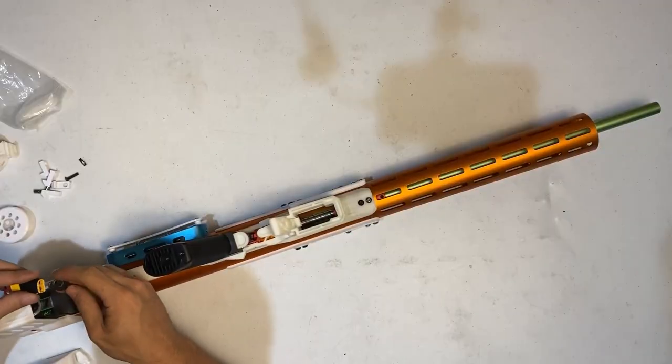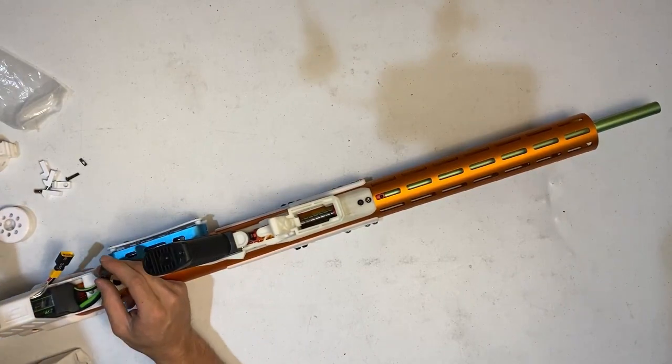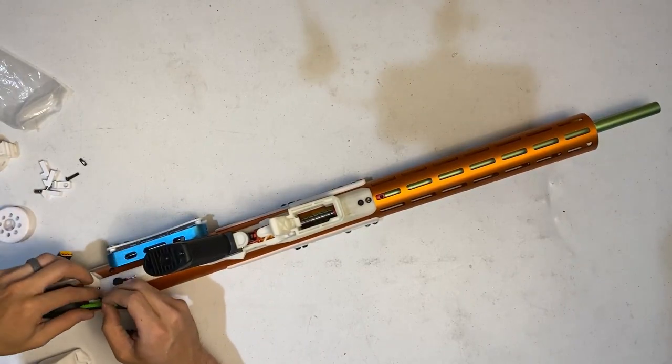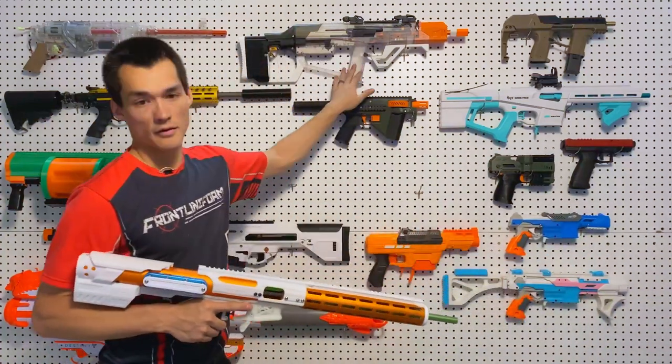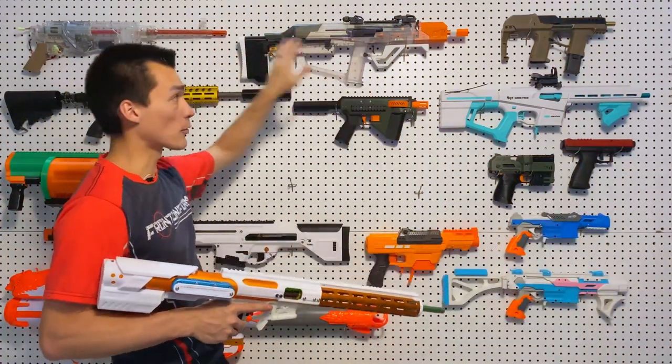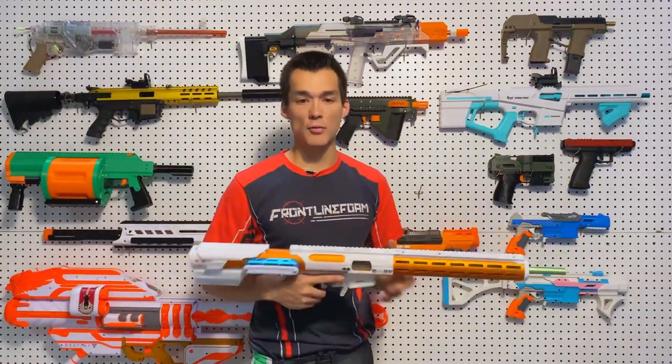It is 3S LiPo powered with the battery in the stock, and it's got plenty of room for any size battery you may have. The closest thing to it is an AEB, like the Challenger, the Wasp, or the Edge — they all have a similar function, but I think the Storm is the most reliable out of all of them and a little bit easier to use as well.